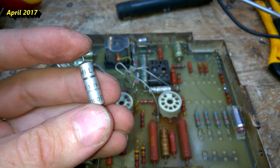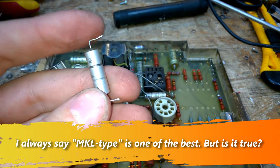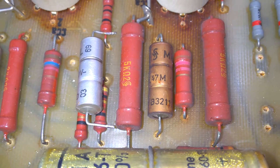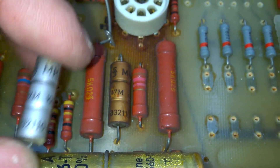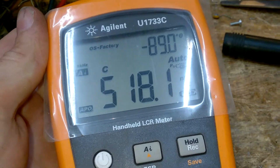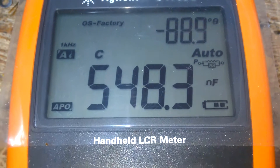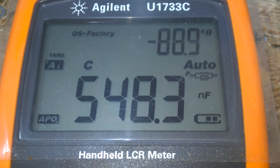Siemens MKL 470 nanofarad. Here is the second one, and this one got hot. This one is not so happy. Let's see if it is still fine. The good one has more than 500 nanofarads. Here is the bad one. And yeah, it seems to be fine.